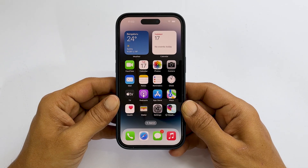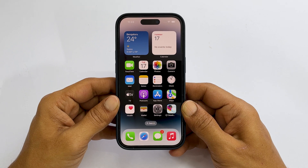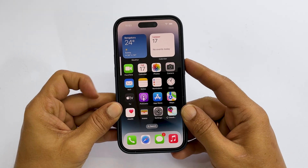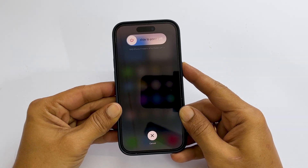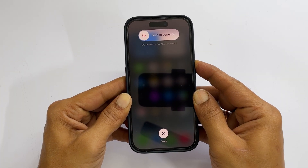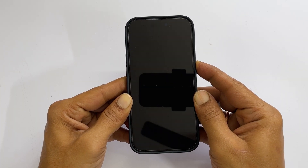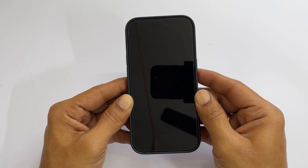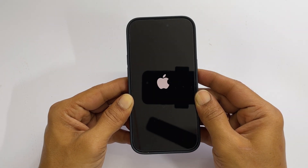To force restart iPhone 14 Pro or iPhone 14 Pro Max, we need to use a three key combination. Quickly press and release volume up, then volume down, then press and hold the power button. You will get the power off screen. Continue holding the side key and the screen will turn off. Release the power button and wait a few seconds. You will get the Apple logo and then the iPhone will restart.